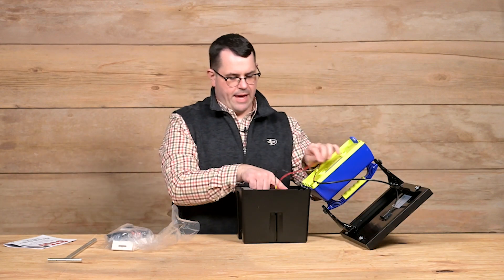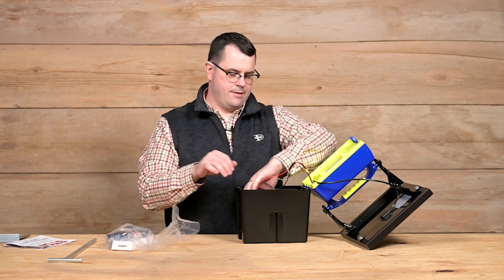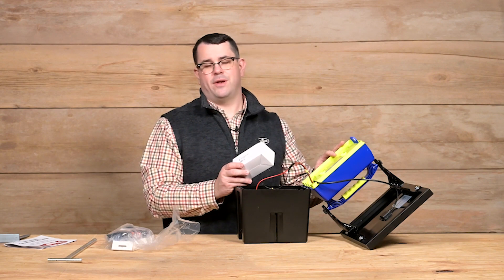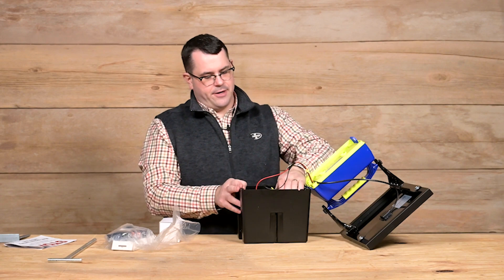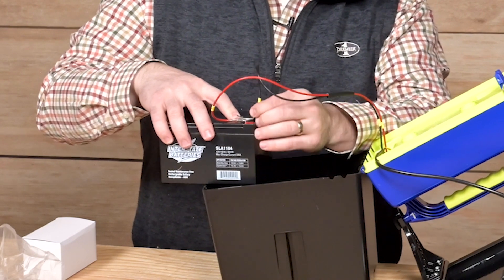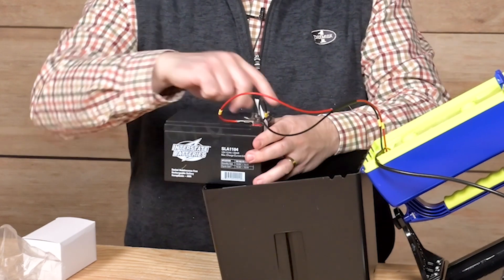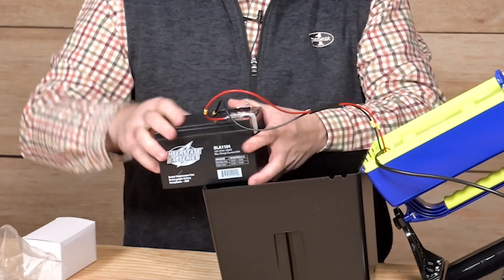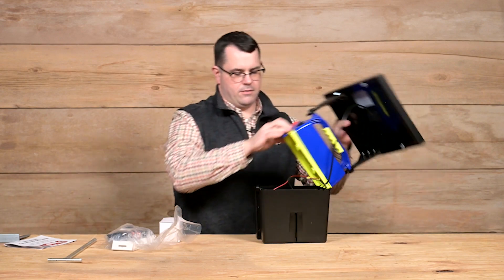Inside we have our battery and a ground stake, which we'll set aside for now. This is a 110 volt connector, so if you needed to recharge the battery or run the unit as a 110 unit you would use this. To connect the battery, we simply remove the label holding the black lead, slide it in place here, and close the lid.